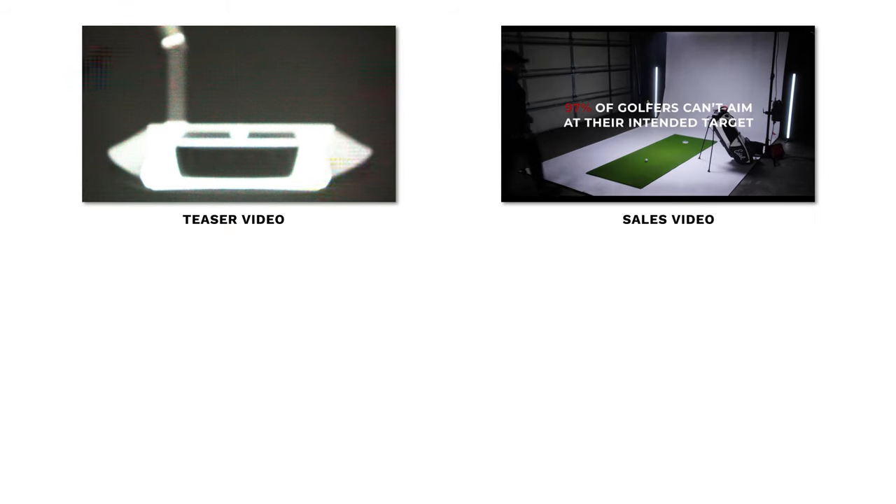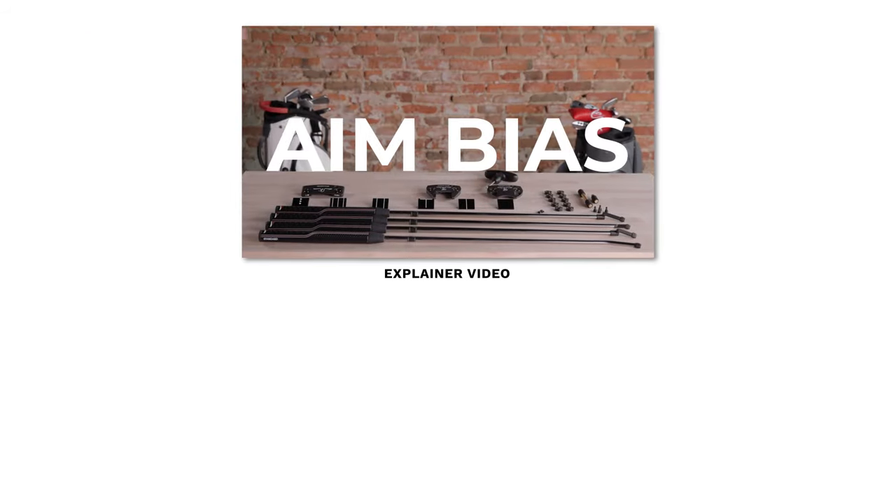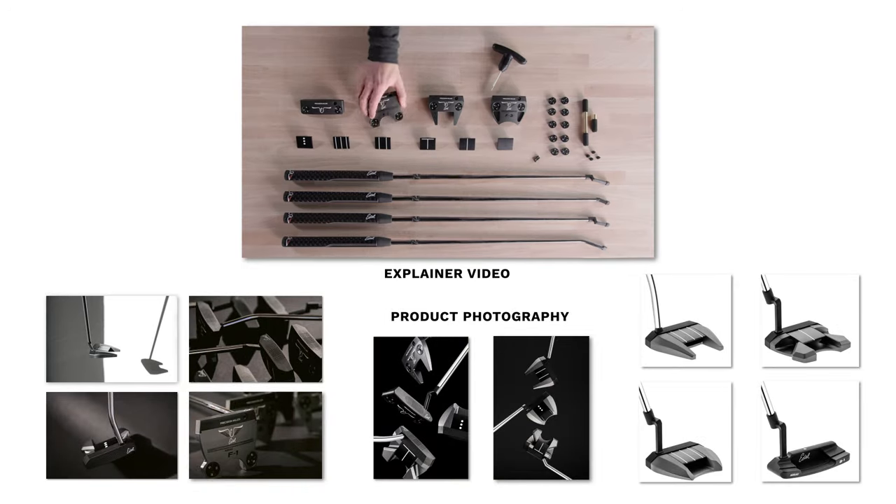We had a teaser video, sales video, and ad variations for social. We had an explainer video and product photos. So this was a big project.